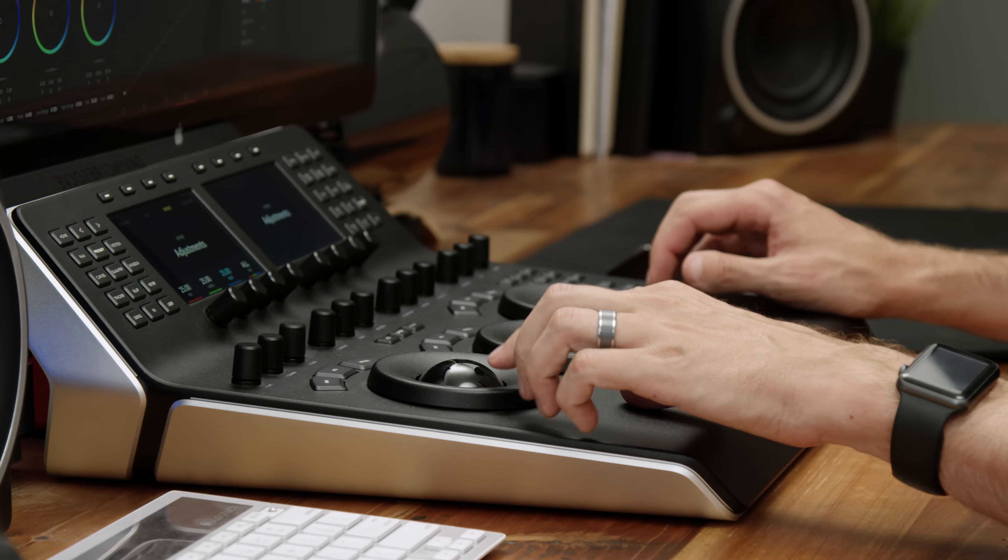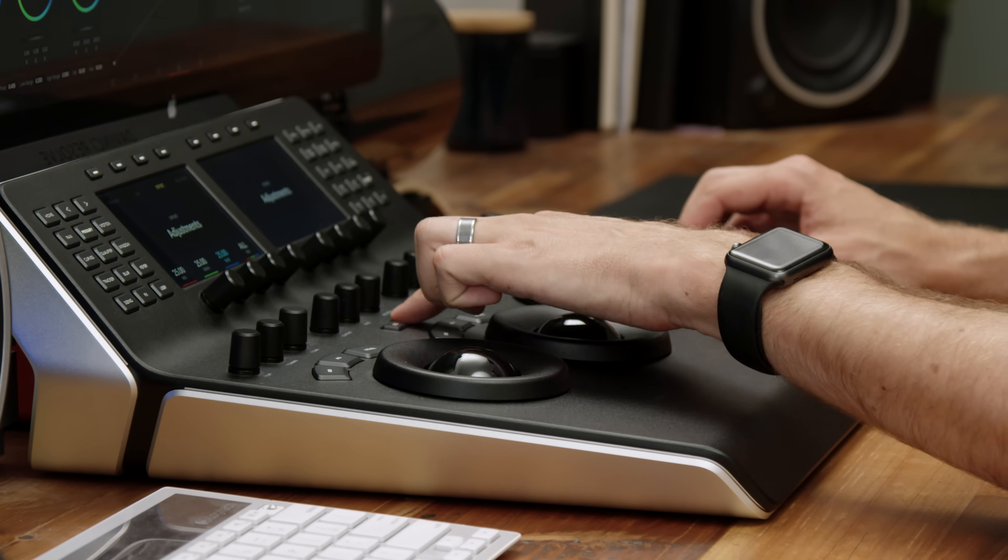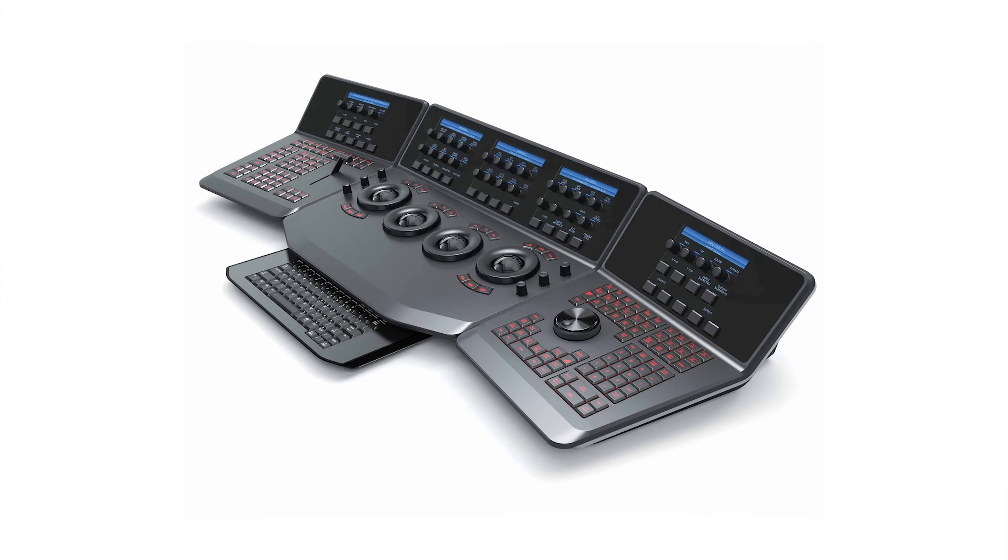In this video I'm going to be looking at the Blackmagic Design DaVinci Resolve mini panel, this $3,000 color grading panel, and also be talking about the $1,000 version that's kind of just the bottom half of this chopped off. This larger one is not really anything mini other than the fact that the bigger version, the $30,000 entire desktop-sized version, has been shrunken down to only the essentials. But there's also a $1,000 version called the Micro, which is just the bottom half of this.